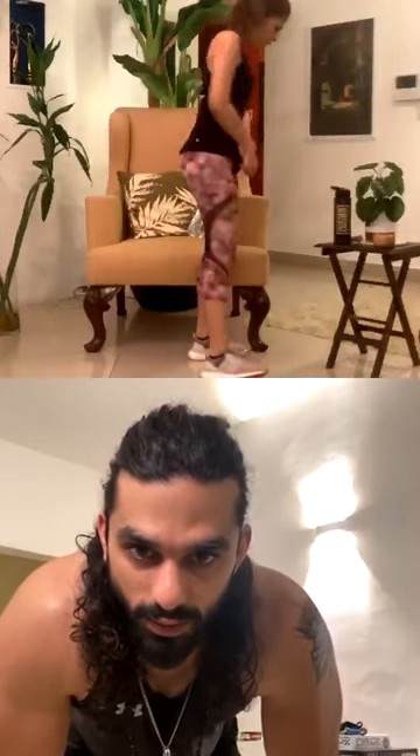Alternate elbow to knee crunch, ten each side — one through ten. Switch — one through ten. Break! Awesome, take a break, have a sip of water. You can see what your friends are telling you.